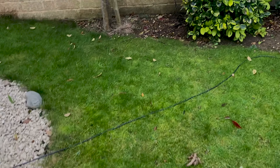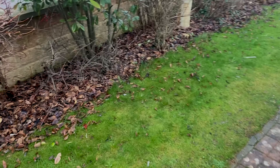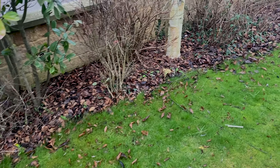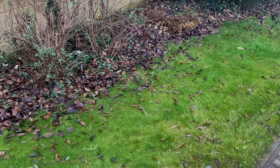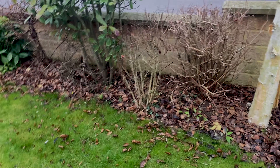It's kicking in and we've got some on this small strip over here — just typical really at this time of year. There are just a few leaves on the lawn which I'm going to blow off before we get the fertilizer down.